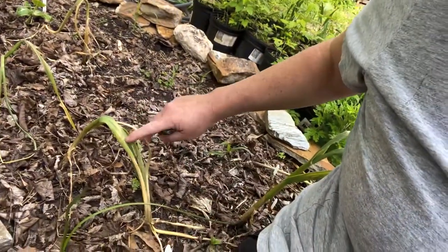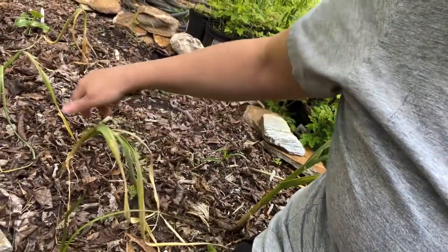Allium leaf miner is a fairly new pest here in Maryland. I didn't know about it because I haven't grown garlic in several years, and I think it just started coming around here in the last three years or so. We now have it here in central Maryland. Some of my garlic looks horrible and some looks great, but all of them have signs.